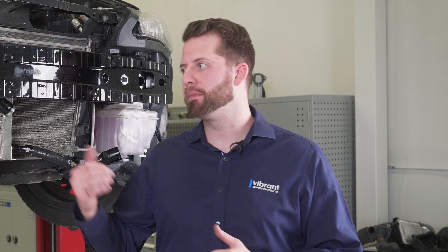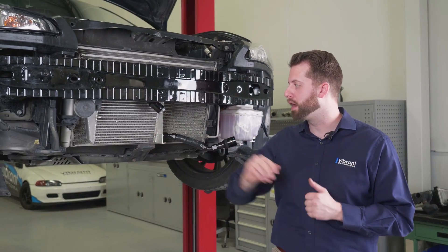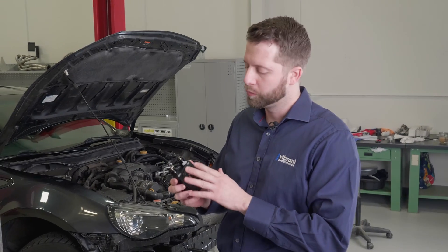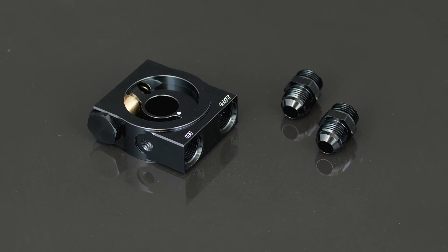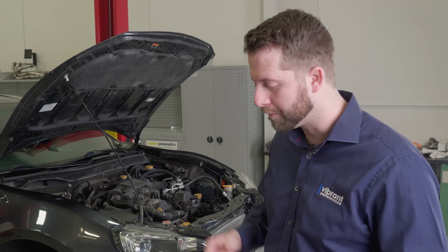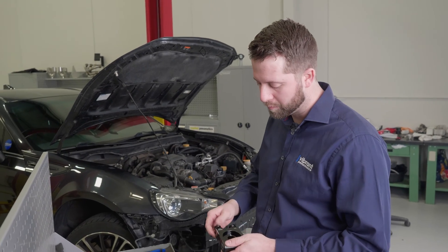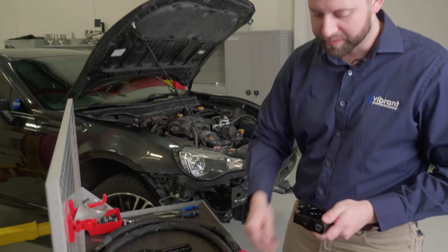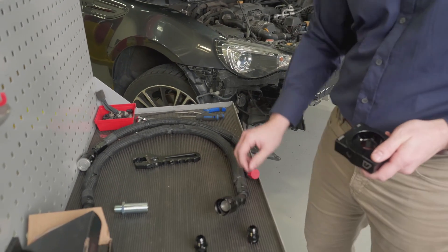Today we're doing the installation on my BRZ. As you can see here, I've got my oil cooler mounted up and my lines ready to go. The TOCA comes with a couple of dash-10 ORB to dash-10 AN fittings right out of the box. But for my application, with the intake being so close, I need every little bit of real estate. I've opted to remove these and we're going to install our forged 45-degree hose ends.